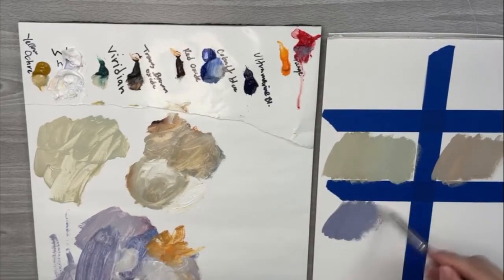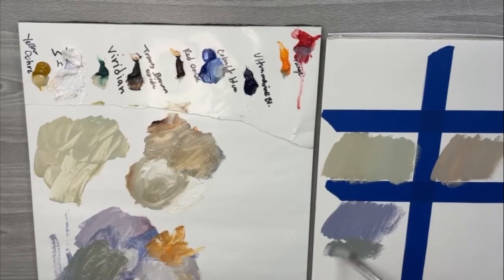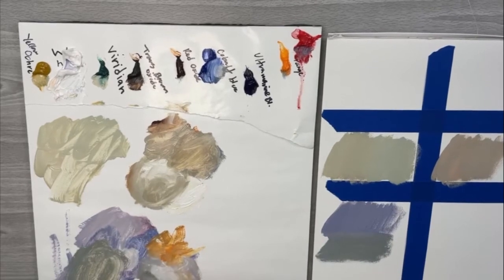I forgot to mention this in my demo: you can add orange to the cobalt and get a really pretty gray-green — more of a green-tone gray than the red and blue which make more of a purple. But it's also a really beautiful gray, and that could also be used in a porcelain or a landscape.